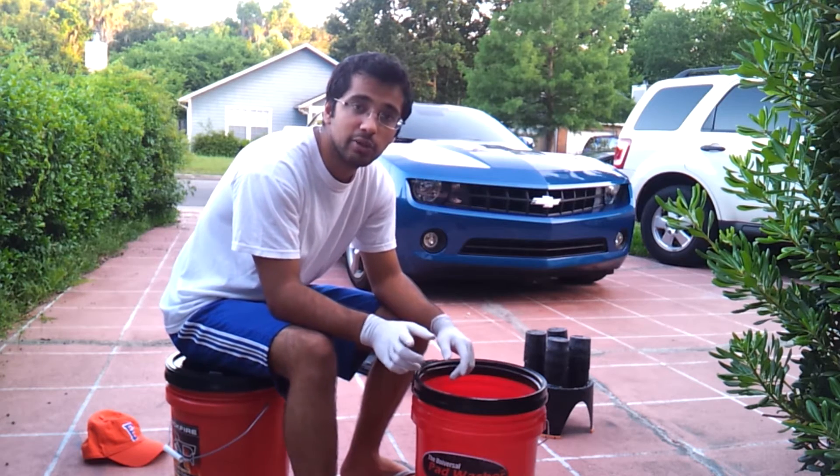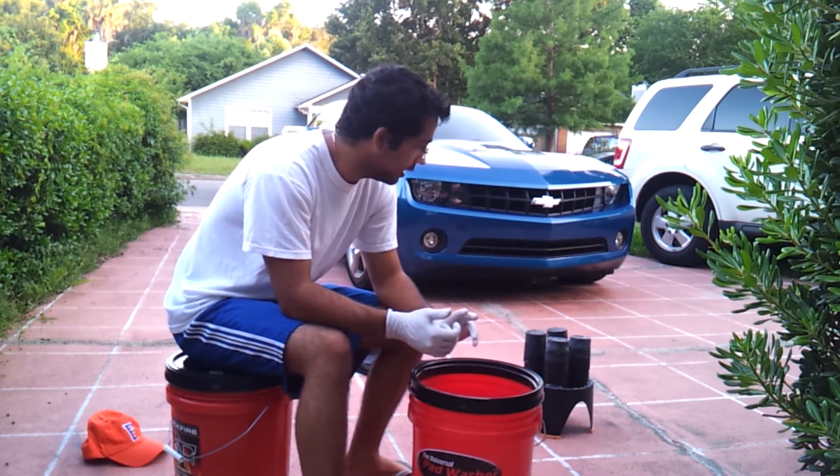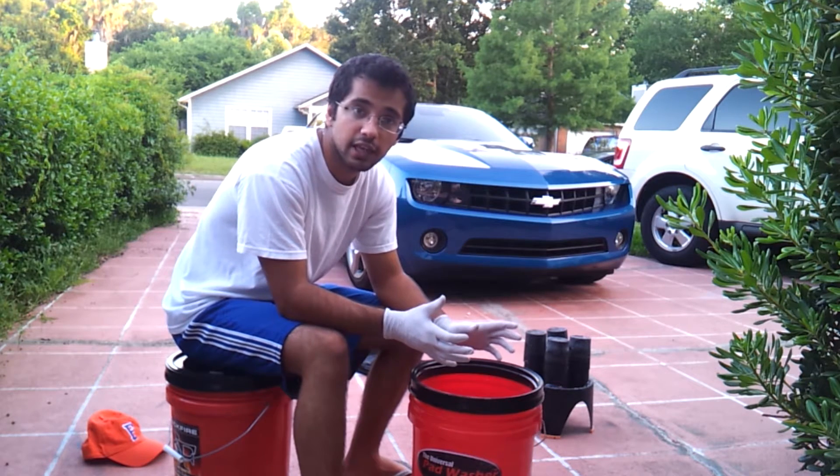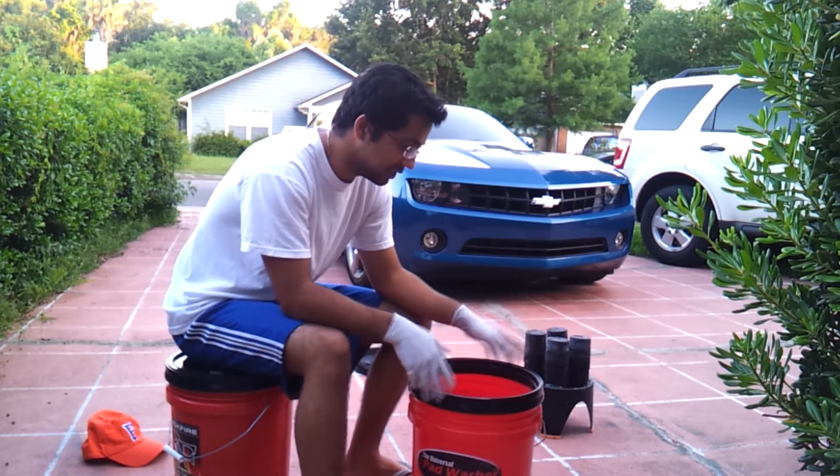But if you're still with me and you still want to see how to use it, what it looks like, and everything — I'm going to take it apart step by step — then stay tuned.